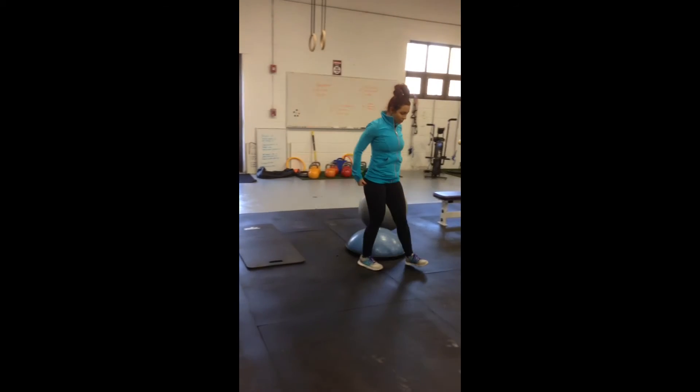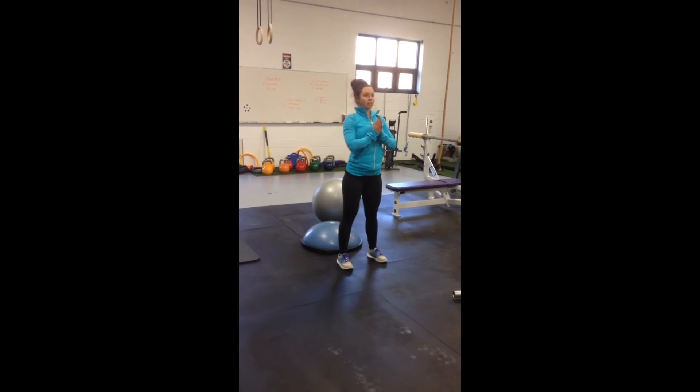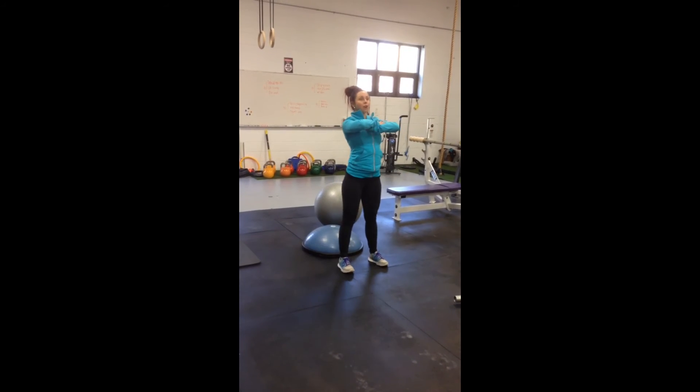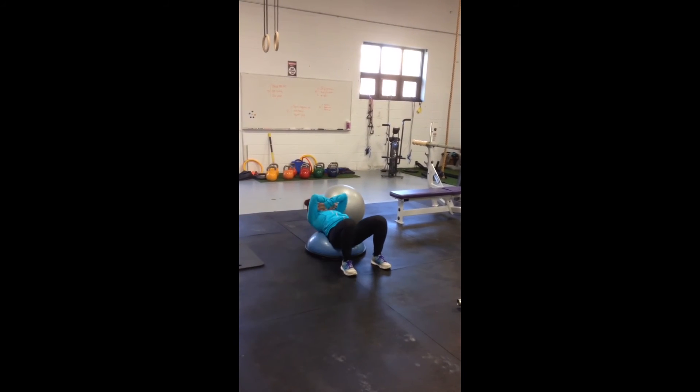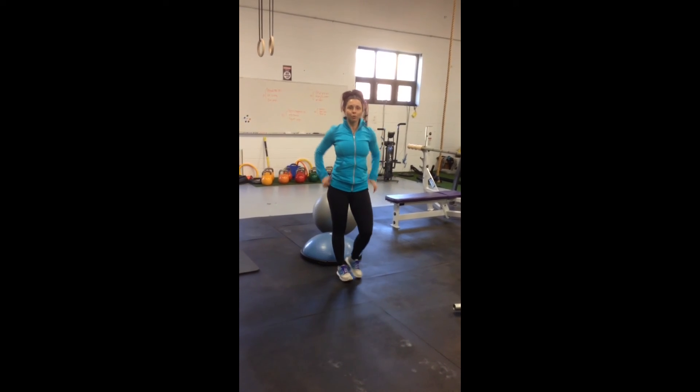If you need a modification, you can do it on a Gosu ball. Come down, stand up from there. You also get a little crunch action in on Gosu. Again, heels are close to your bum and drag through those heels.